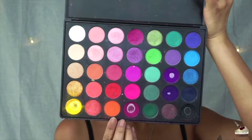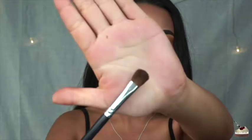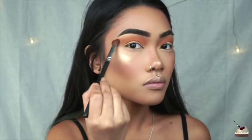Next, I'm going into my 35B Morphe brushes palette and dipping into this orange shade with this flat blending brush and going right into my crease as well.